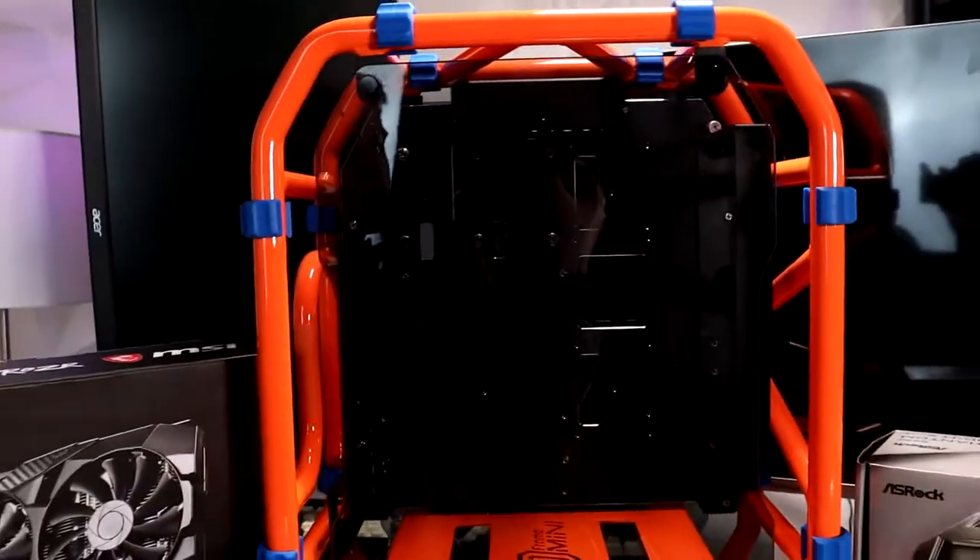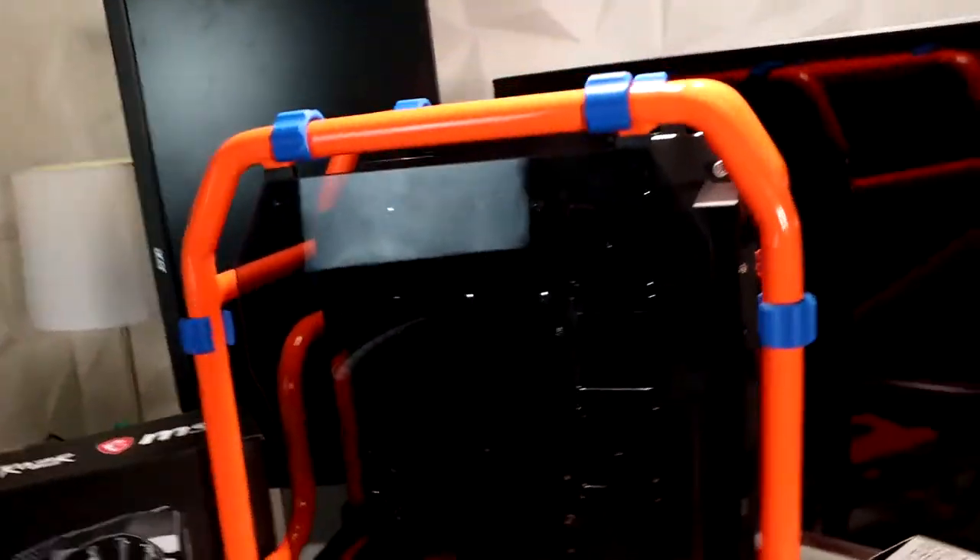So in today's video, we are going to be doing an insane orange themed gaming PC build. Now right behind me, we have all the parts that we are going to need. Let's just start off with all the parts that we have.